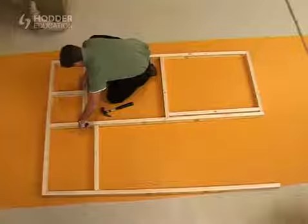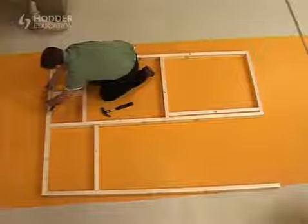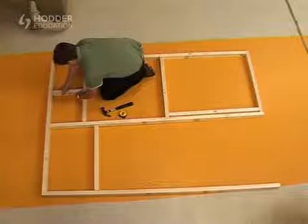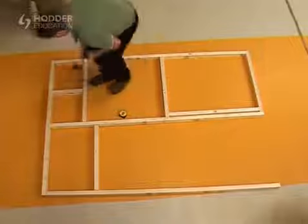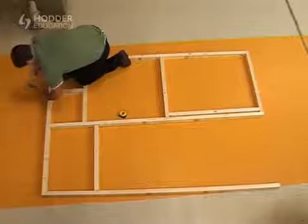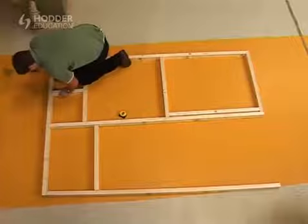In most situations, a timber stud wall will be clad with plasterboard, and for this reason it's essential that the central positions of each vertical stud are accurately positioned to ensure that adequate support is provided between the joints in the plasterboard. The distance between the studs is often measured and referred to as the centre to centre.